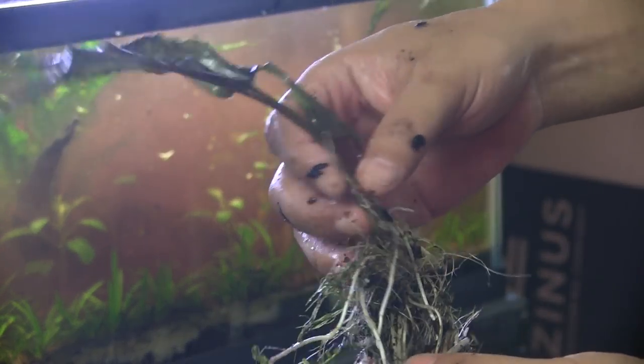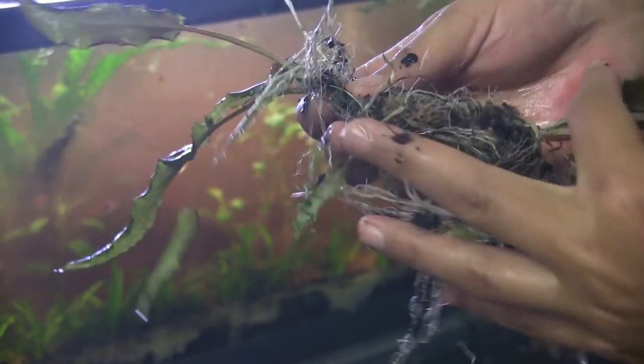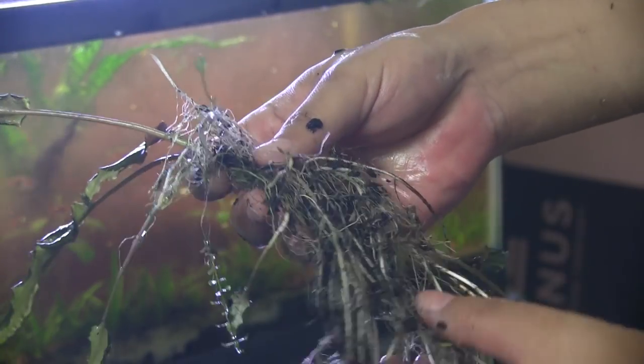The cryptocorynes didn't grow much above ground, but man, there are a lot of roots. The tank is murky as heck, so instead of waiting I'm going to go ahead and do the water change now — 50% — and go from there.